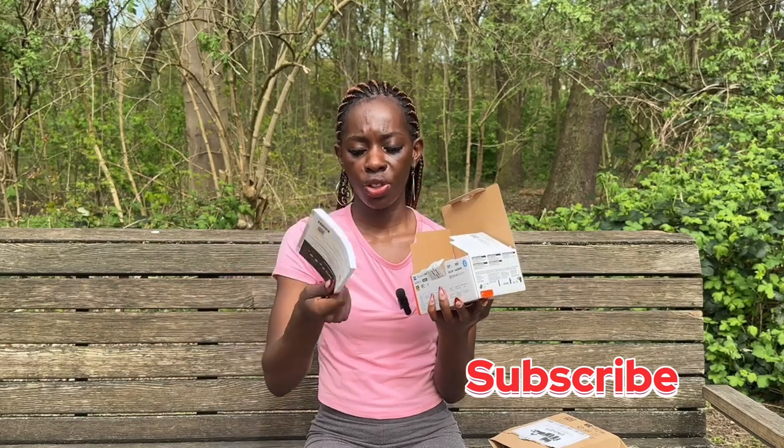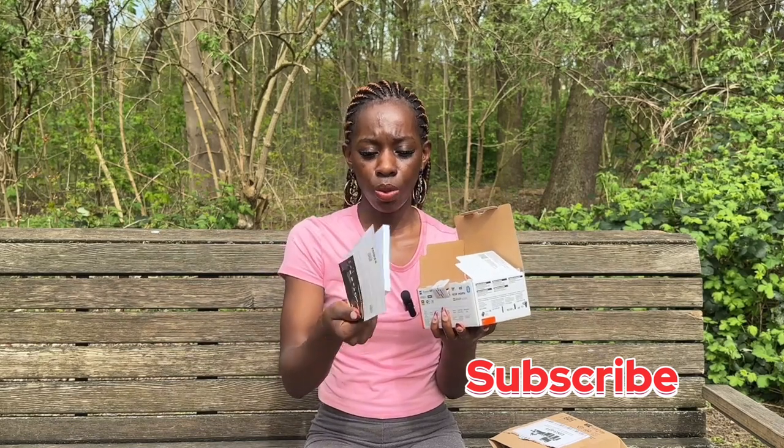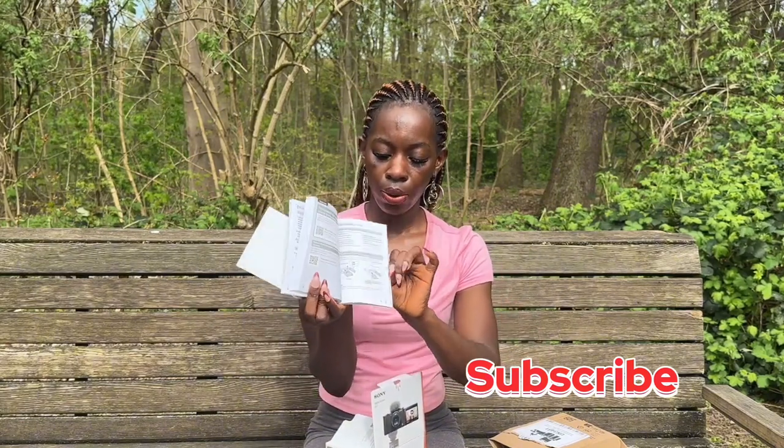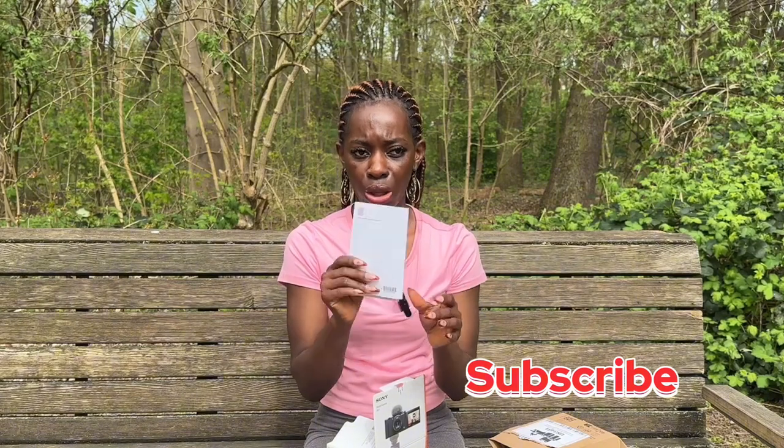It comes with a lot of instructions. As somebody that doesn't know anything about cameras, I feel like this booklet comes really in handy. It's basically the instructions for what to do and everything. I'll take time to read everything — how to put in the battery and everything. This booklet really really comes in handy, so don't throw it away.